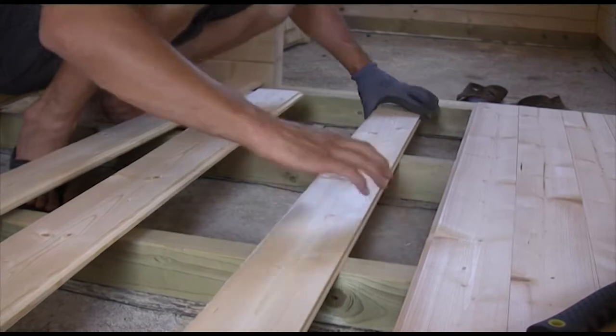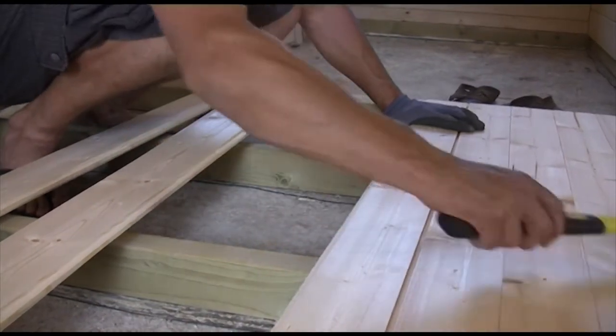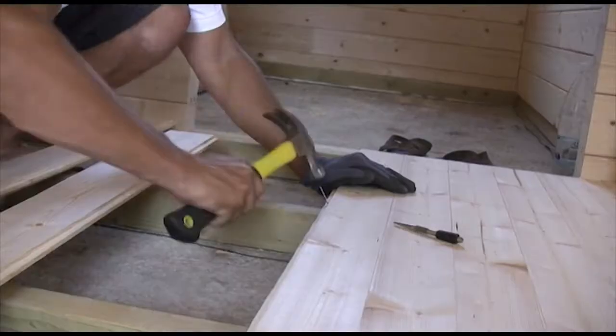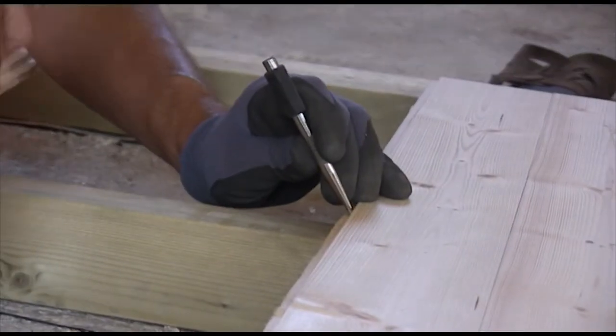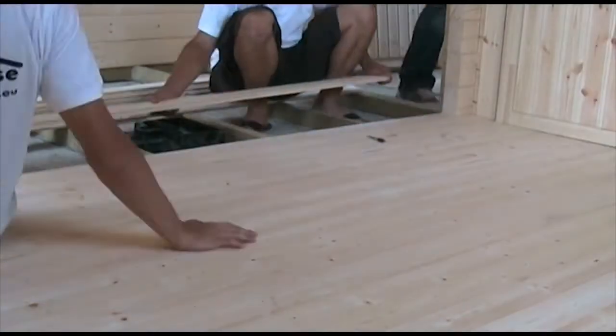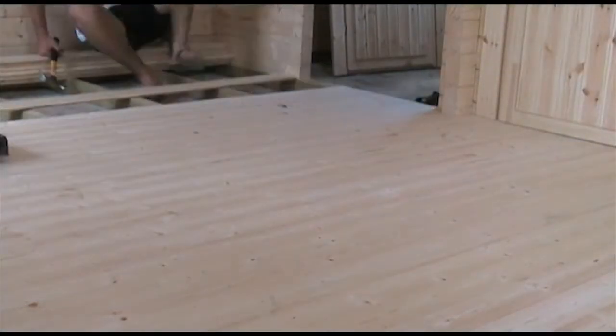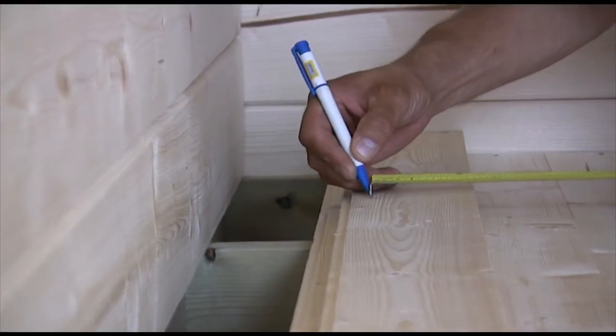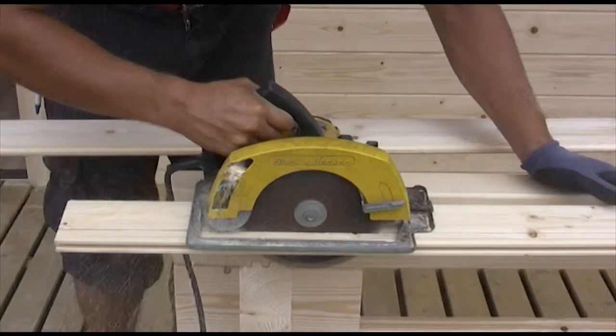Place the floor boards onto the foundation beams and press them tightly together. Then, using nails, fix them to the beams. It is recommended that you place the nails in a way that the nail heads remain hidden. Boards must be fixed to every foundation beam. If necessary, you can adjust the width of the last board with a saw.